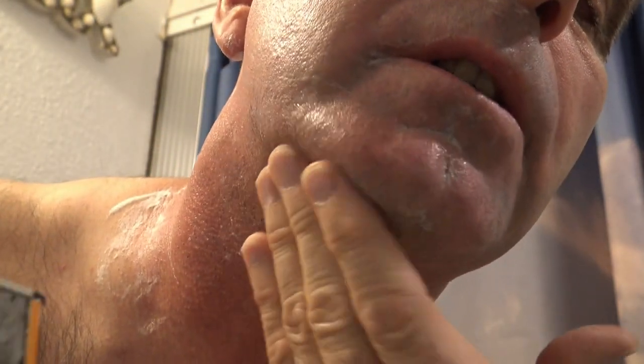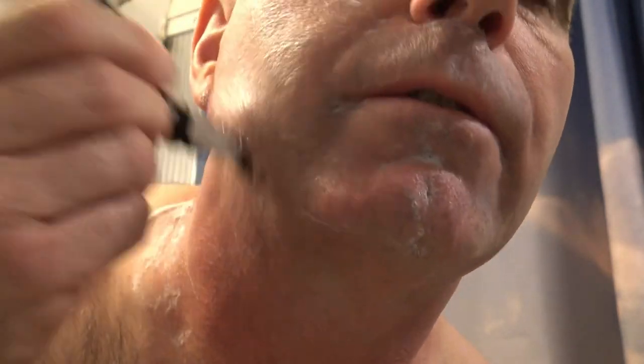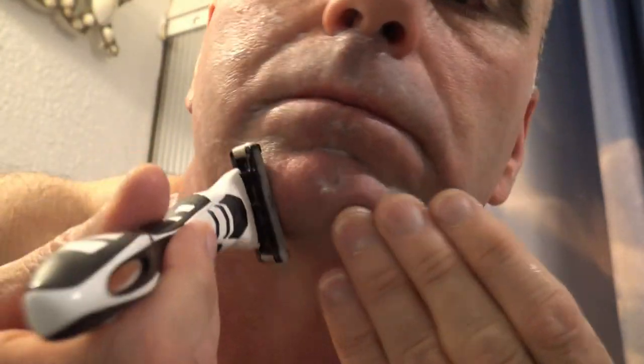I can tell right away that this one is definitely pulling on my hairs more than the Gillette Fusion one. Let's go over any missed spots here.